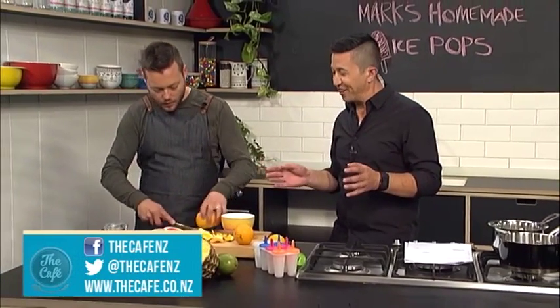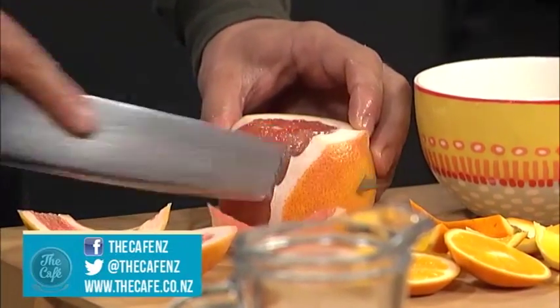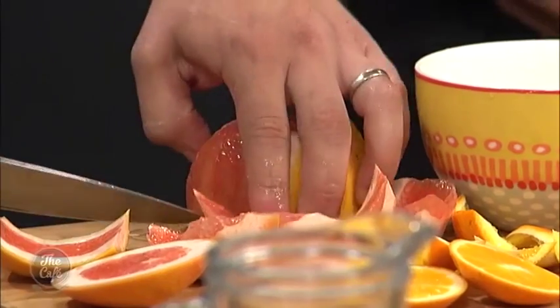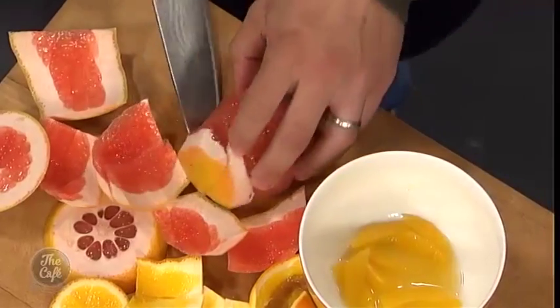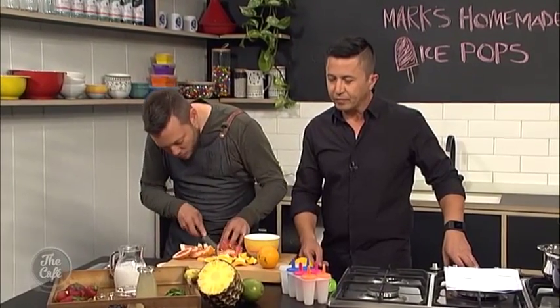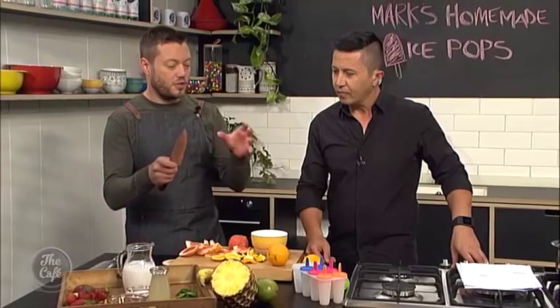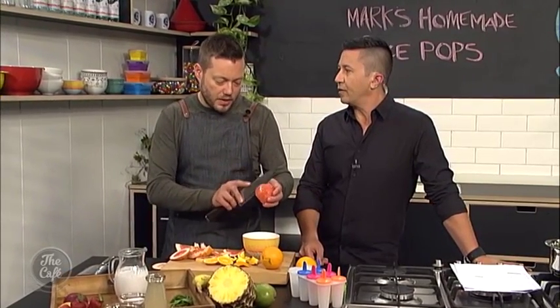I'm pretty impressed, because when I read that you were making ice blocks, I was like, oh, he's gonna freeze some water. But no, this is fancy, isn't it? Yeah, there's a little bit more to that. So we've got a nice citrusy one there, and then we're also gonna make a tropical one. I've got some banana, some pineapple, and some mango. We're gonna chop all that up, pop that in, and then use some coconut milk to suspend it and freeze it — so it's nice and tropical.